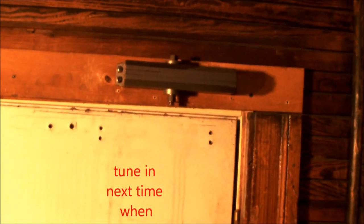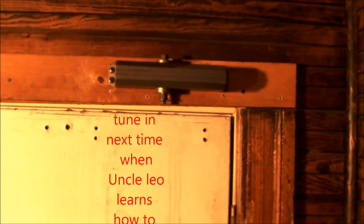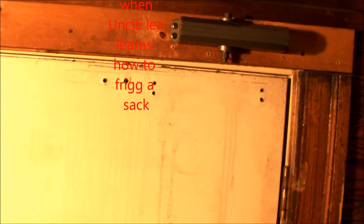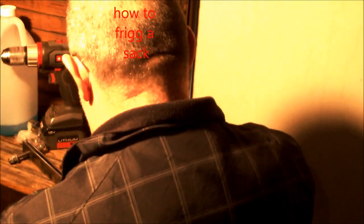Oh yeah, I forgot to carry the ladder. I got a stepladder inside here. Here's the culprit right here. Are you gonna help out today, Uncle Leo? Here's the door — and there's what do you call that thing, Uncle Leo? A pump? Right — a door pump. The door pump don't work. Shut that video off — hold on.